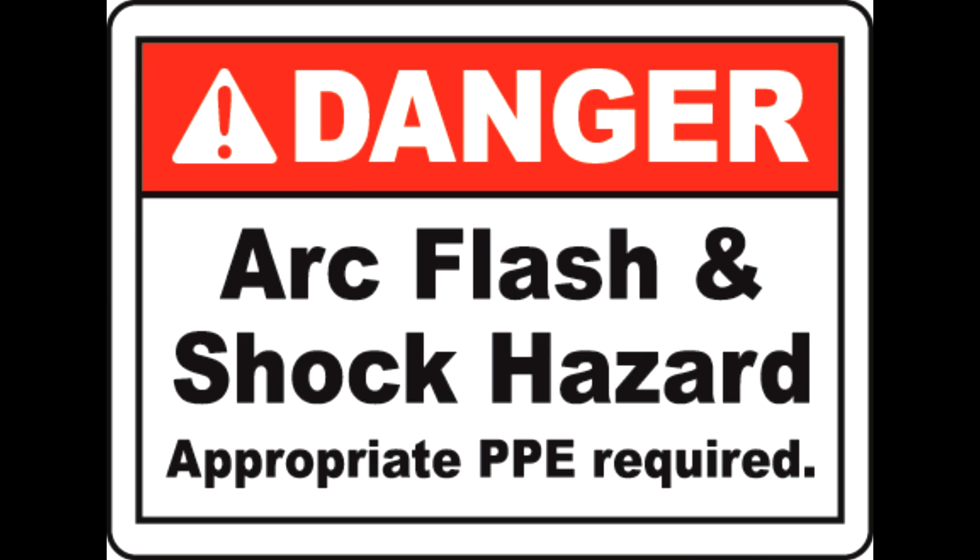Today we're going to check out how to check three-phase power and what we mean when we say checking phase-to-phase.